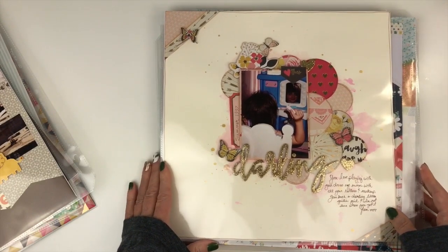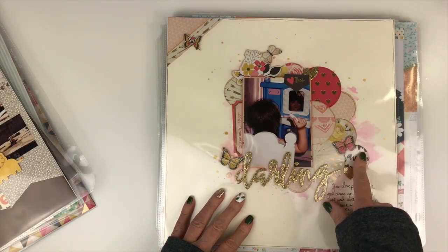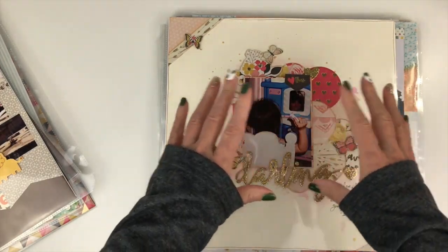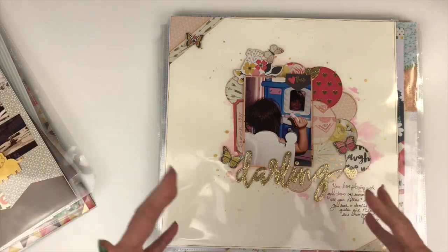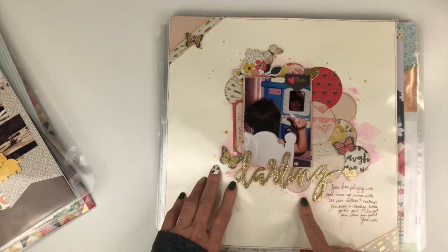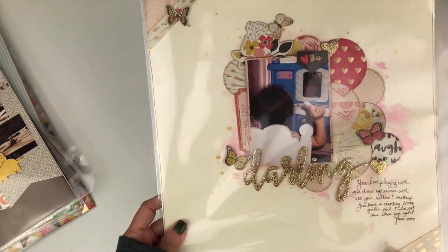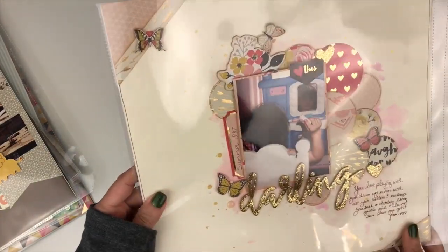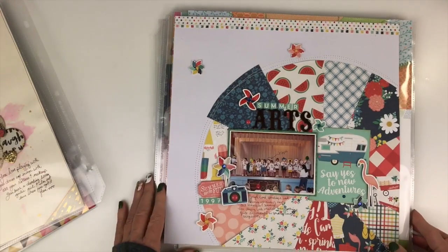Now we're really altering those 6x6 papers. On this one I used several different circle punches — large down to smaller — and just clustered them on top of each other to create a background. It's the same concept of layering stacks of paper, except now it's stacks of circles. You could also do hexagons, stars, or hearts. I did some messy watercolor painting on the back to ground the design, and cut little strips of paper for photo corners.